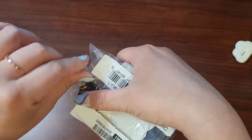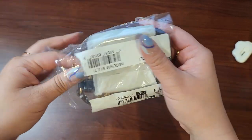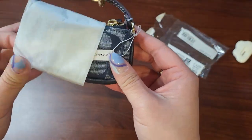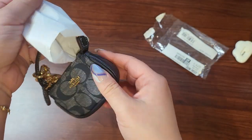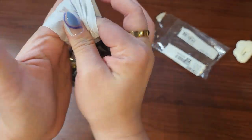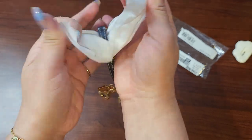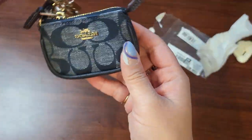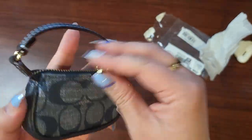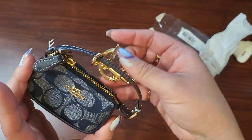Am I crazy? Yes, this is ridiculous for me to get this, but I just had to — look at how cute this is, guys! What can I even put in here? Barely anything, but it was just too cute, I had to do it.